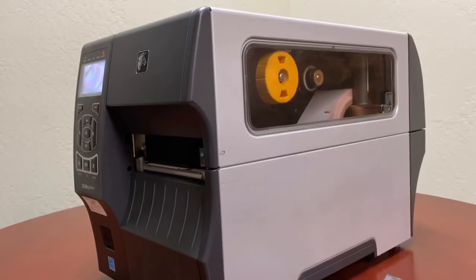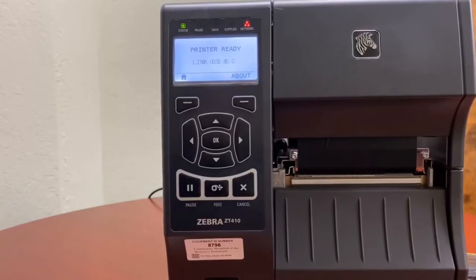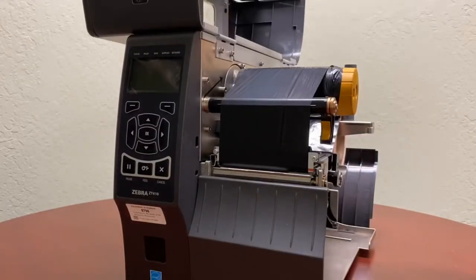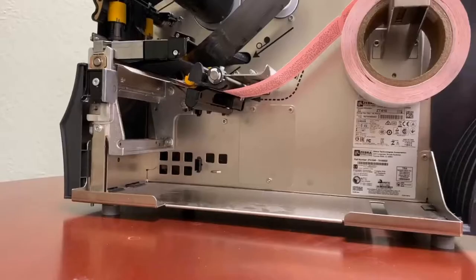First we're going to turn off the printer. Next we're going to lift up the cover. Then we're going to be removing this cover right over here — the front cover.